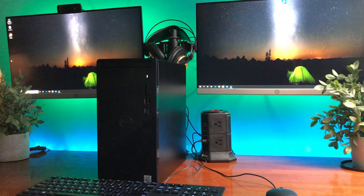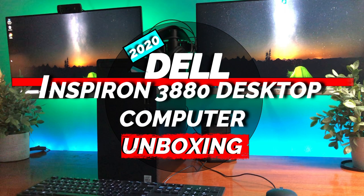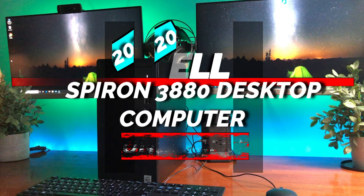Hey guys, today we're going to do an unboxing and setup of the 2020 Dell Inspiron 3880 desktop computer.